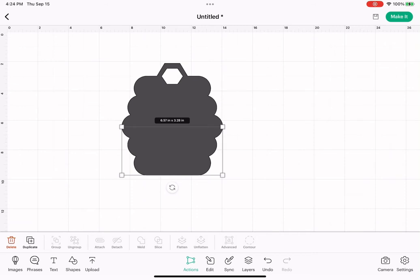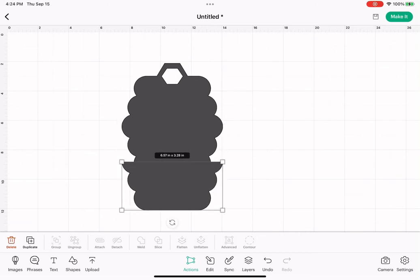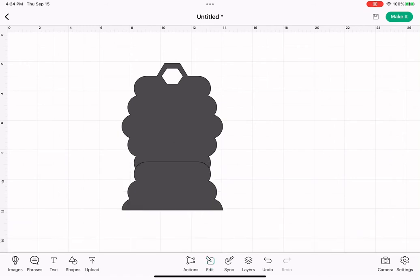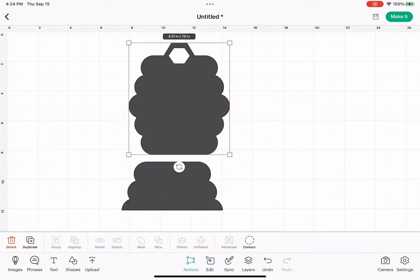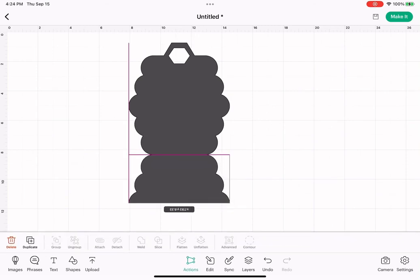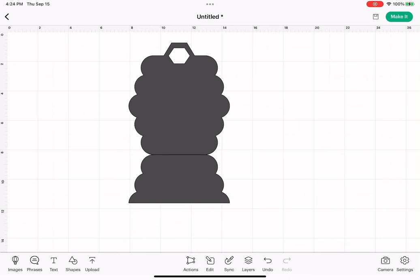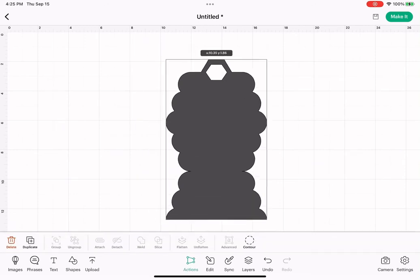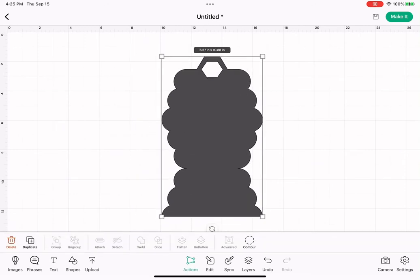Select that pocket piece, hit edit, and then to the right on the bottom where it says vertical, tap that — it's going to flip it over for us. Now we want to line that up at the bottom like that, and then select the whole thing and hit weld. So this is our finished shape right here.